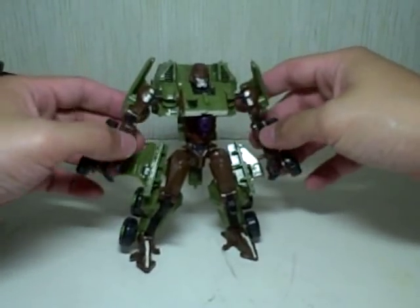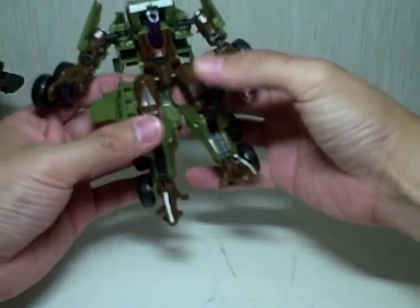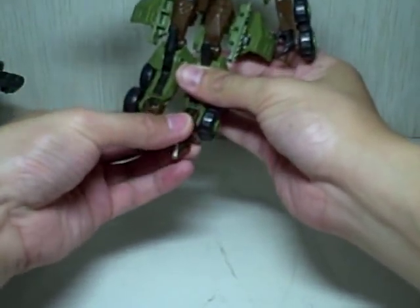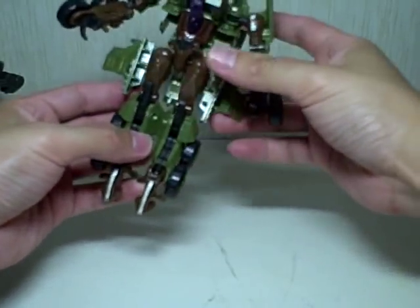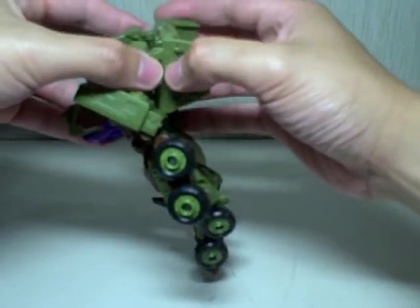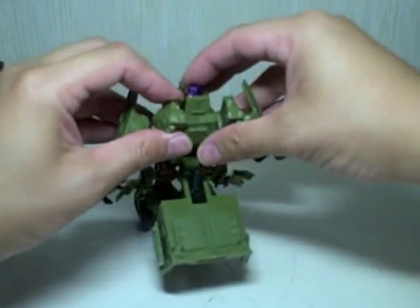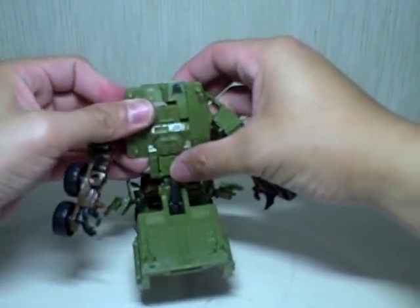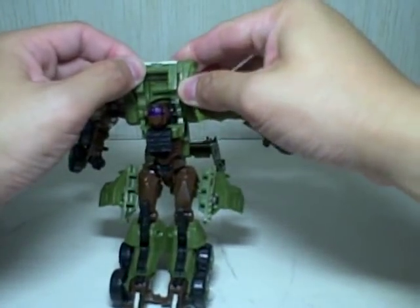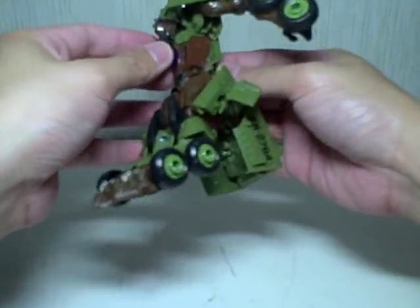To transform him: very easy. A lot of things pop off here and there, but they do pop right back in. Join the feet together, point the toes forward. There's a little bit of automorph, as is characteristic of most of the Movie 1 figures. Just fold the chest upward and everything automorphs downward — even the gun gets concealed — and his alt mode gun pops up.